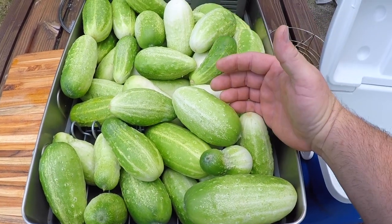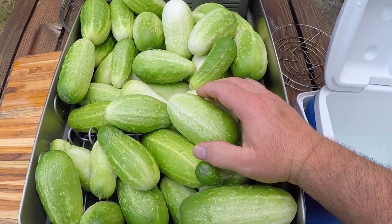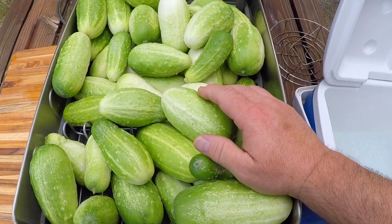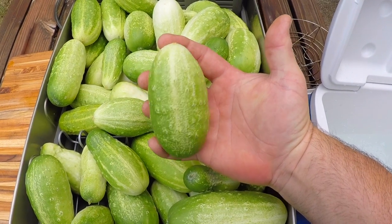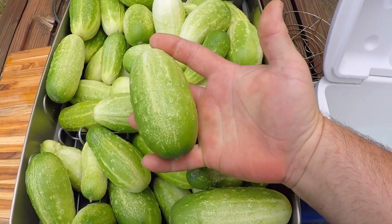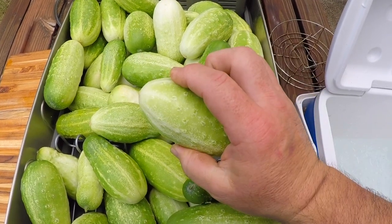My cucumbers came out kind of strange this year. I don't know if it's from the weird growing season we're having out here, or if it's this particular type of cucumber, but they're all kind of these short and round little chodes. So instead of pickling these whole, I'm gonna cut these into spears and chips.